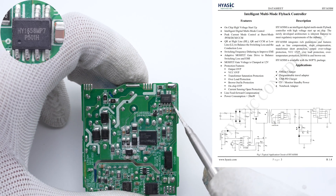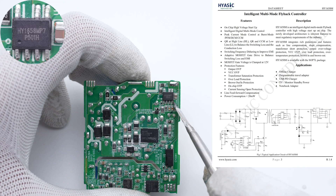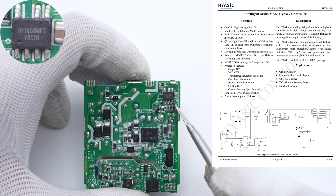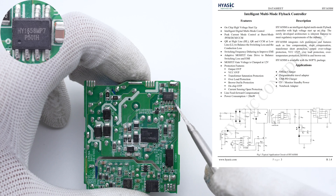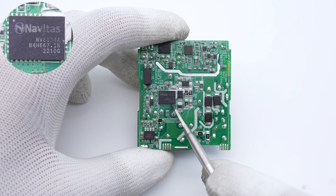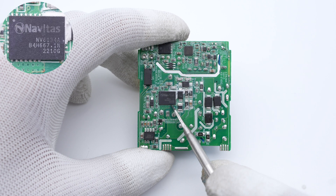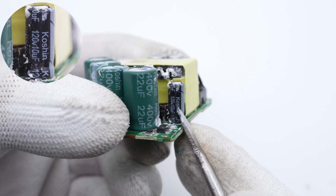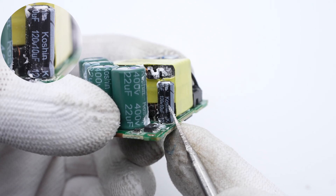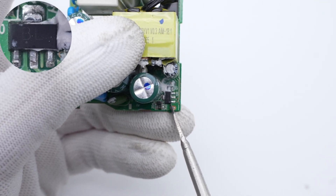The main control chip is from Hi-SXME and adopts SOP-7L package. It is an intelligent multi-mode flyback controller with high voltage startup. It supports multiple working modes and can automatically switch between QR and CCM modes to balance the switching and conduction losses. The primary GaN IC is from Navitas and adopts QFN 6x8 package. It integrates GaN FET, driver, and lossless current sampling circuit, which can eliminate the loss of the sampling resistor. The electrolytic capacitor that powers the main control chip is also from Koshin, 120V, 10μF. A tiny diode is used for power supply regulation.